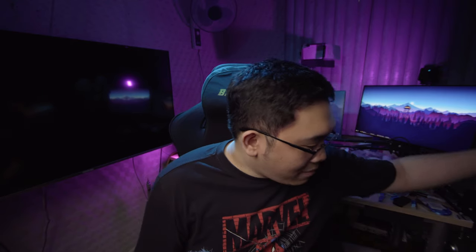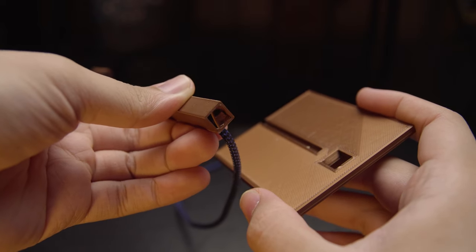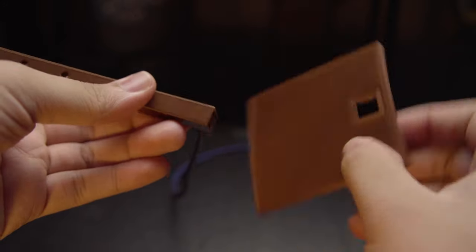I was thinking maybe charging it facing down — like sliding the mouse in and pulling it out whenever needed. But at the same time I would lose the display function, so I'm not sure. One of the other problems with the current stand is that it's printed in two parts: the base and the stem. When I was filming the Model O Wireless review, the stem actually broke off at the tip. A solution could be printing it in one go, but I don't know if I'd have the tolerance for the cord and cable end at the top.